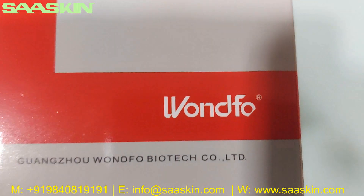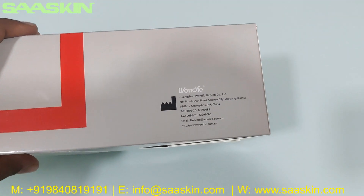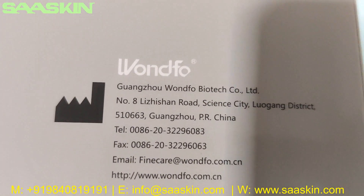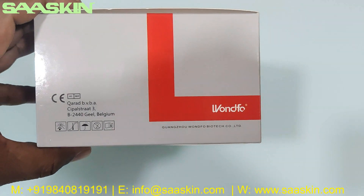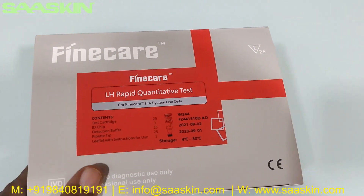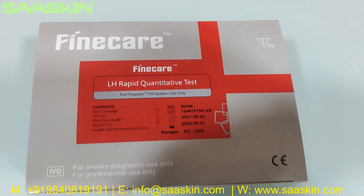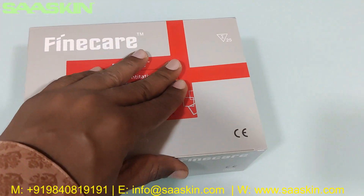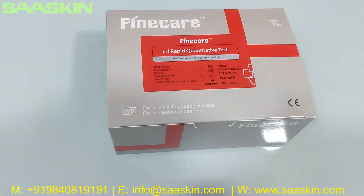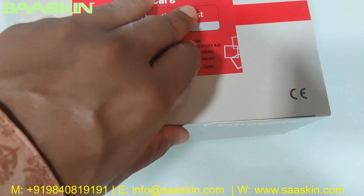This product is from Wunfo — you can see it here. This is the Fine Care LH Rabbit quantitative test, and I am going to open this box for you now.